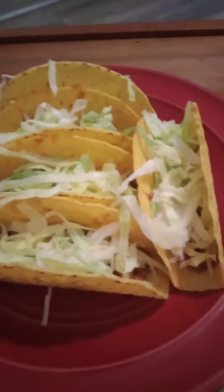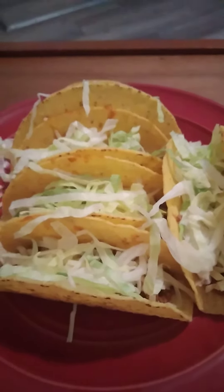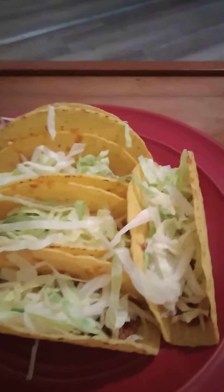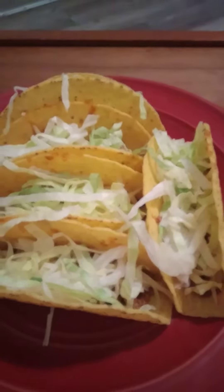Welcome back to continue cooking Jeremiah, episode number 586. The tacos are done, as you can see. Now it's time to enjoy my dinner — I'm going to let you know what it tastes like.